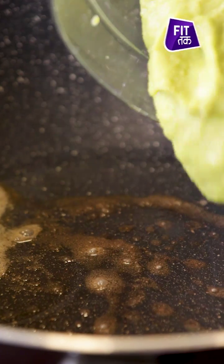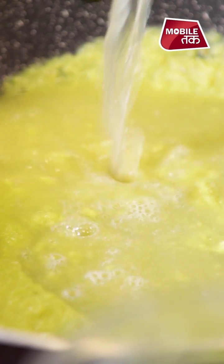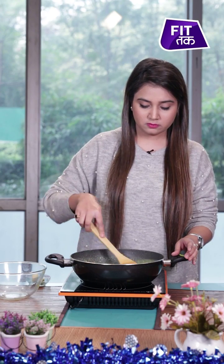Now we will add the vegetables and mix them well. We don't need to cook it much since we have already boiled the vegetables. Now we will add the water and the vegetables, and add black pepper.